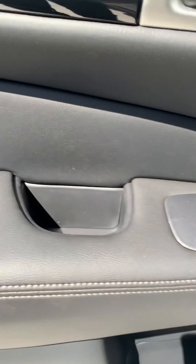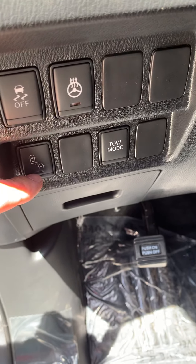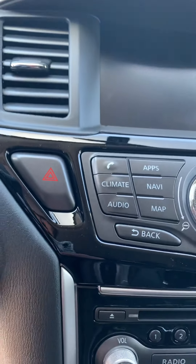Going to the front — on the door panels you've got traction control, heated steering wheel. This is just for your alerts for your blind spot, and then you've got tow mode. Coming across here is your infotainment system.